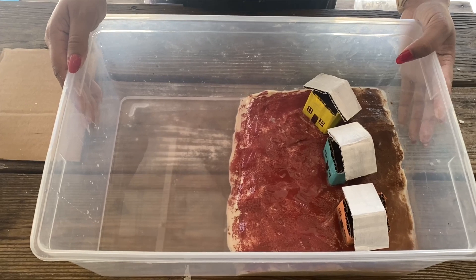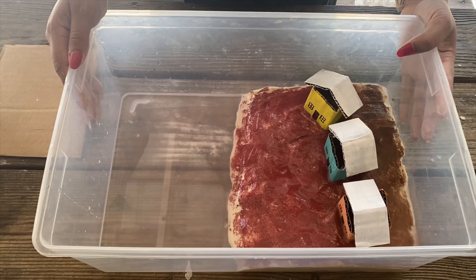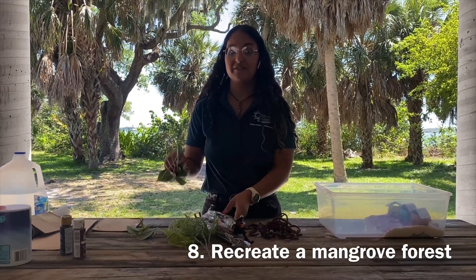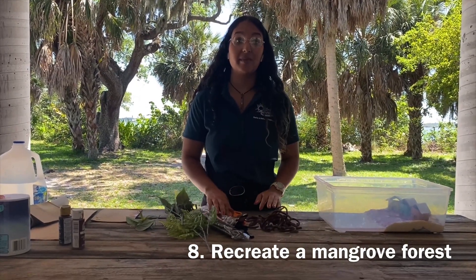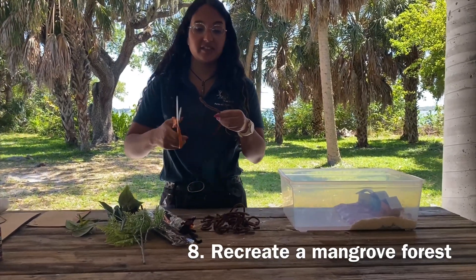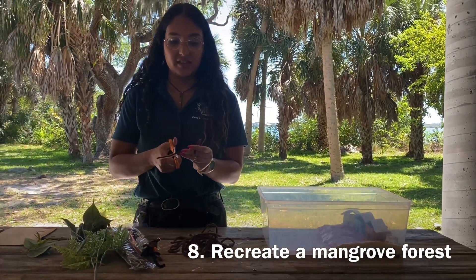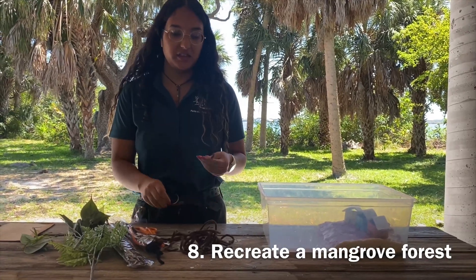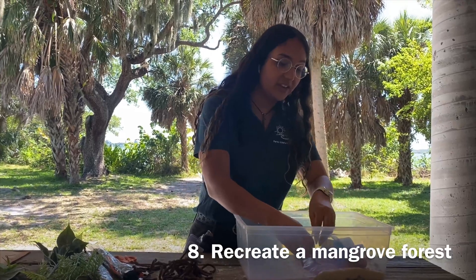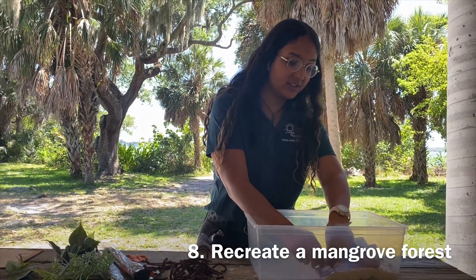Let's find out what's going to happen when we actually have mangroves on our shores. Now we're going to use pipe cleaners and thick pieces to recreate our mangroves inside our diorama. You can use pipe cleaners, cut them into pieces, and put them on our shoreline to make a barrier against the waves.